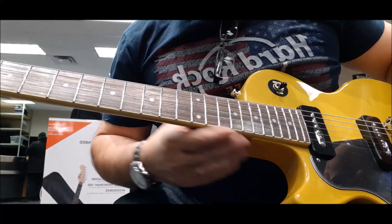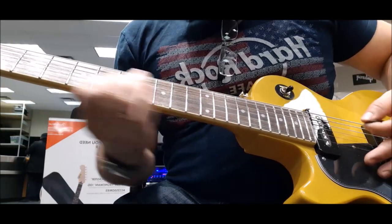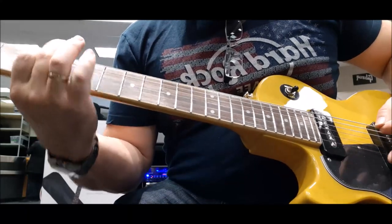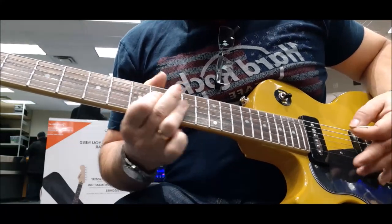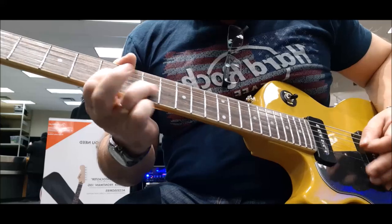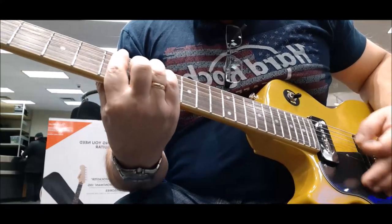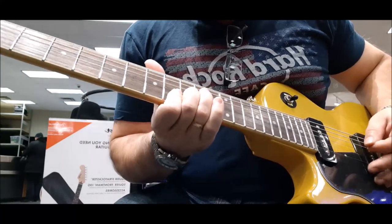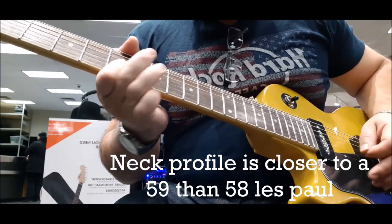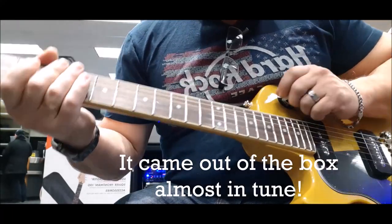Here's the bridge pickup. [guitar playing demo] Middle.